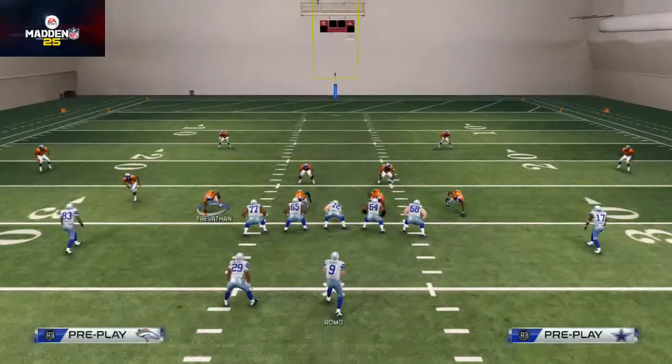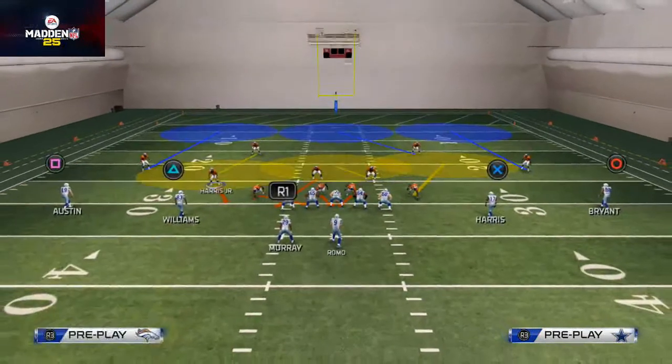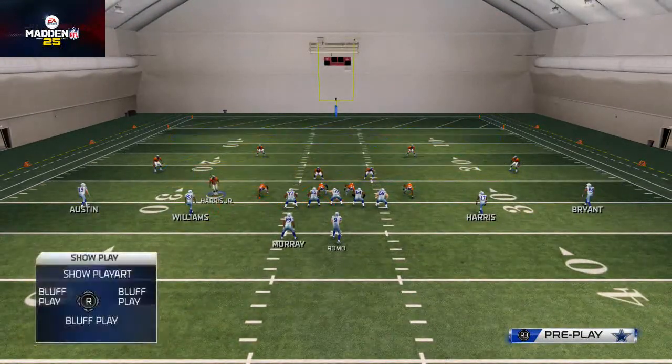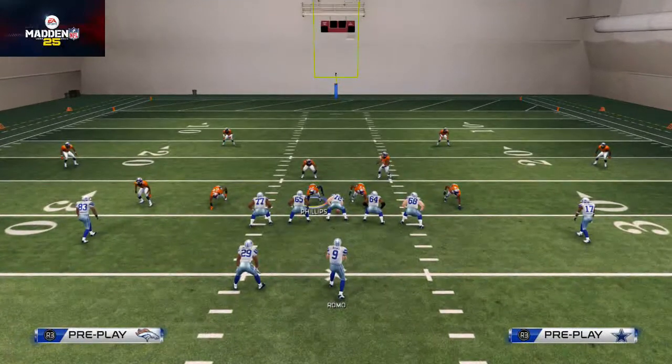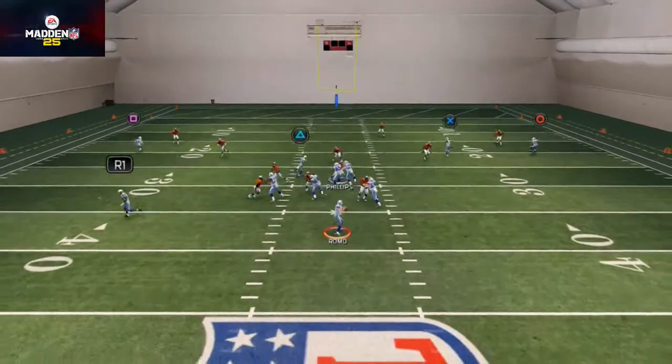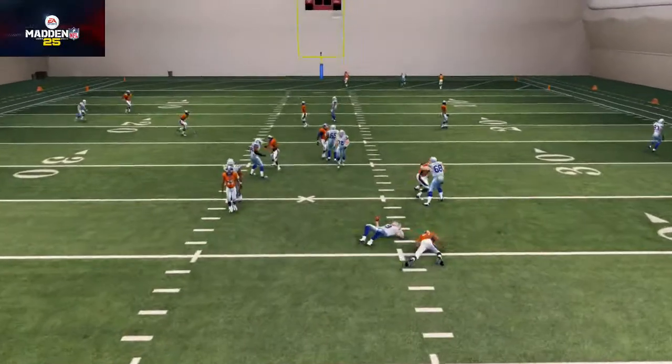What I would also recommend is sliding Harris down a little bit. The reason I'd recommend that is it'll smooth up the blitz a little bit, and you can get that edge rush off the B-gap as opposed to them running into each other.